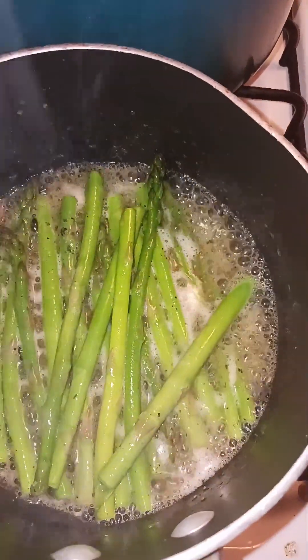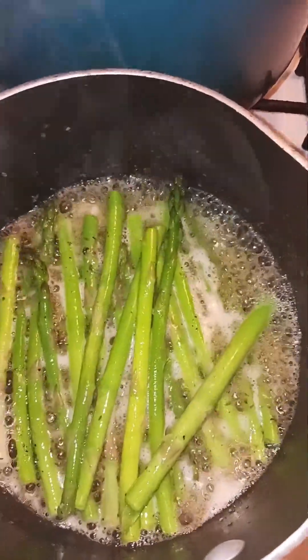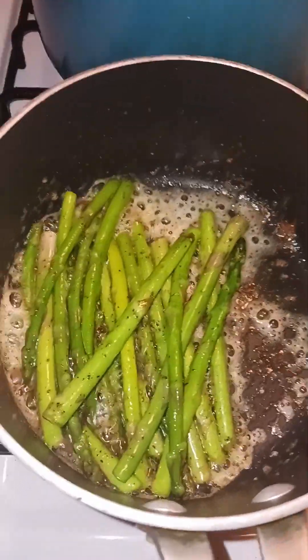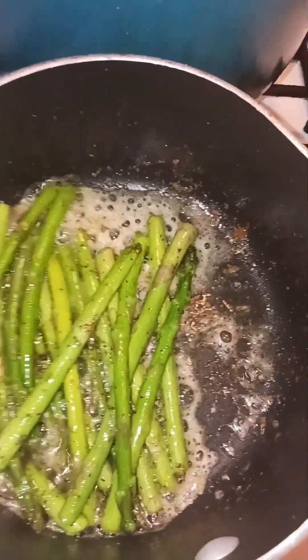I went ahead and put the steak inside the air fryer — I'm gonna cook it in there and then we're gonna make a nice sauce for it. My asparagus are looking good! They're done now, so I'm gonna take them off and start on my flatbread.